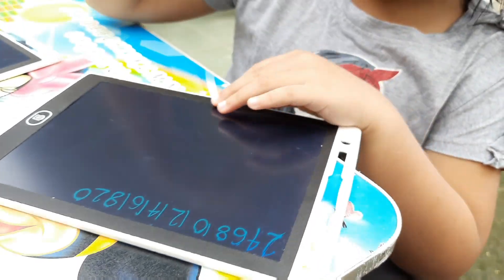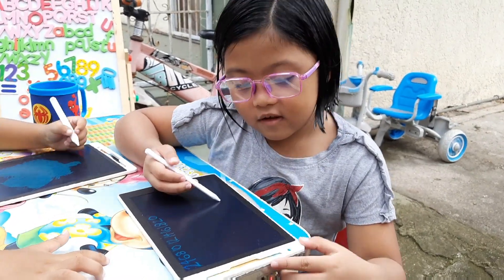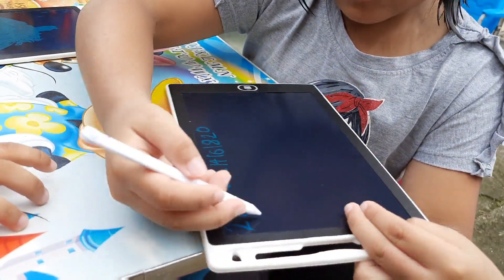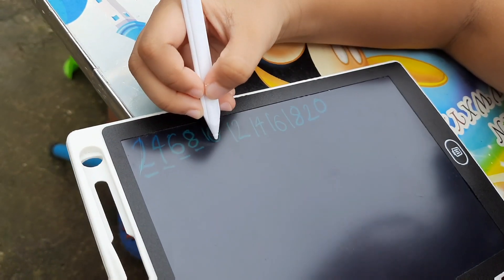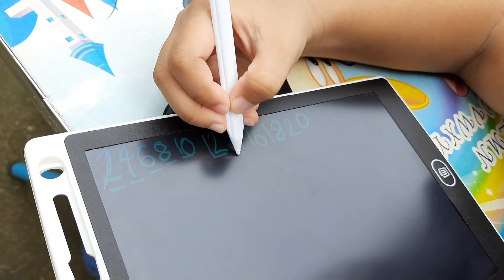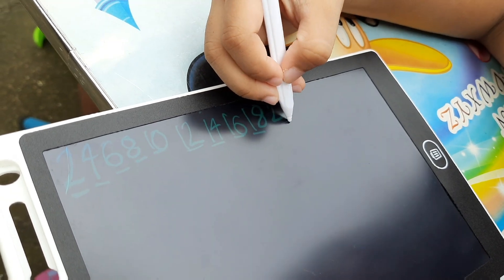Okay, so you need to do it again with me. Okay, so let's do it again. This time you do it with me, okay? 2, 4, 6, 8, 10, 12, 14, 16, 18, 20.